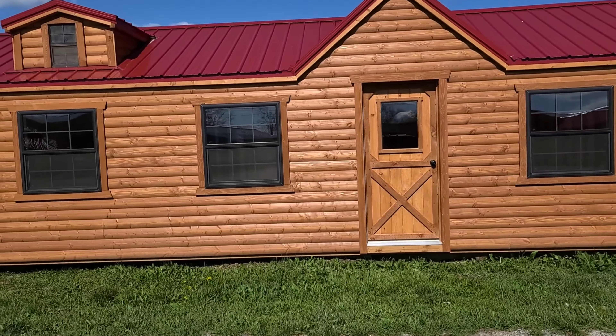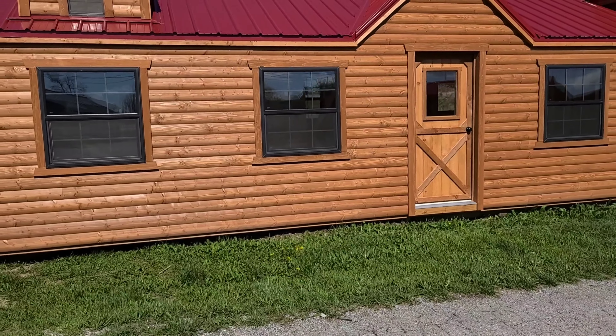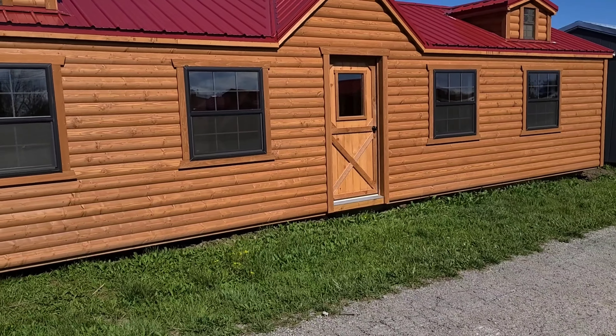Hey folks, welcome to Pioneer Cabins. One question we get all of the time when people buy cabins: can I set it on the ground?